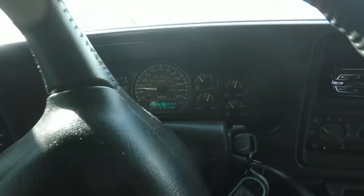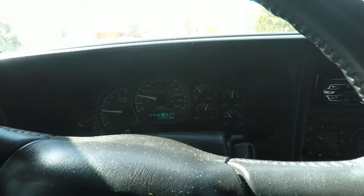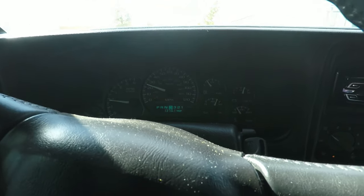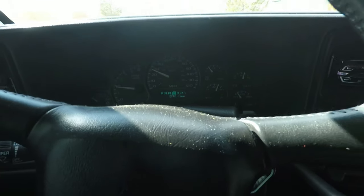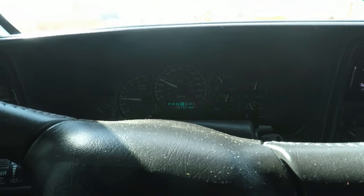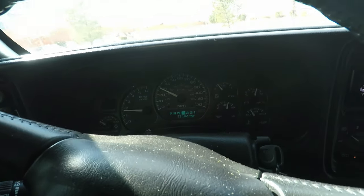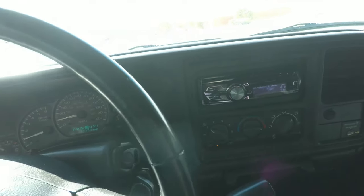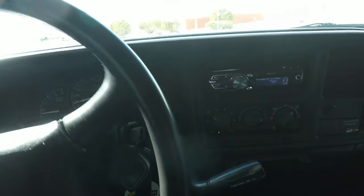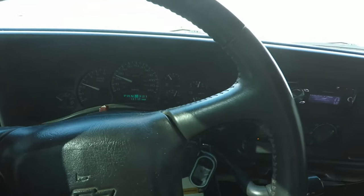So I guess all we have left to do now is take her for a ride and see how the throttle feels. Guys, I can't even tell you how much better the throttle feels now. It's so stiff — not stiff like it's hard to push, but there's no slack anymore. It's all positive push. As soon as you let off, it's closed and there's no slop in the throttle anymore. Let's give it the floor-it test, see if it holds. Yep, it holds.